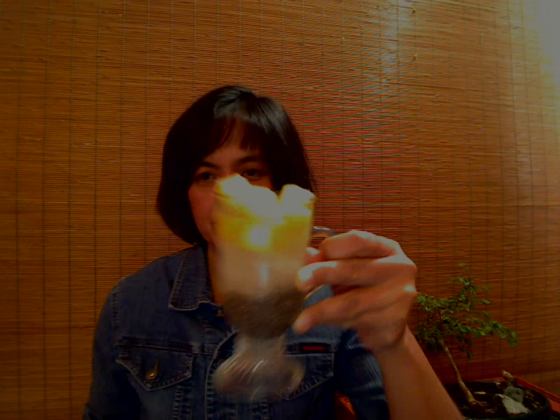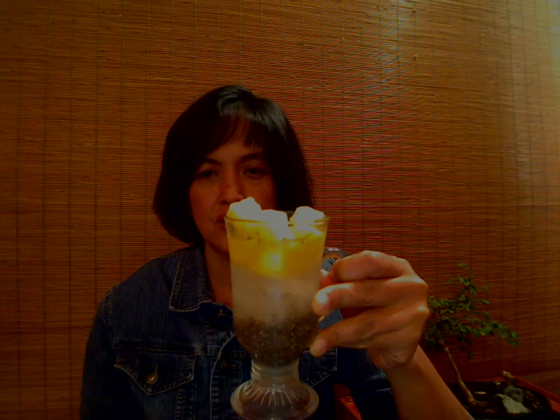I just want to talk to you about pineapple and chia drink — that's the chia seeds there. What you do is get the water from one coconut, put one tablespoon of chia seeds, and soak it there for about 30 minutes. Then get some...